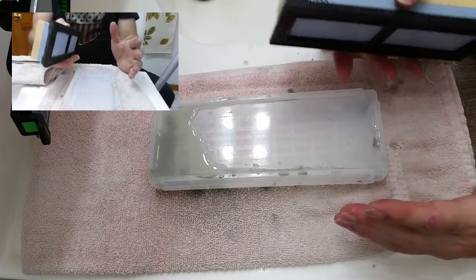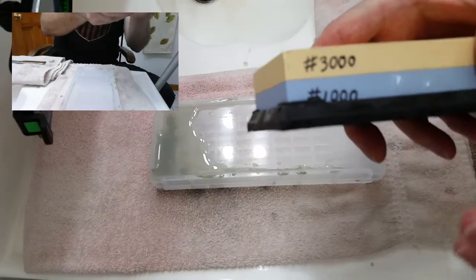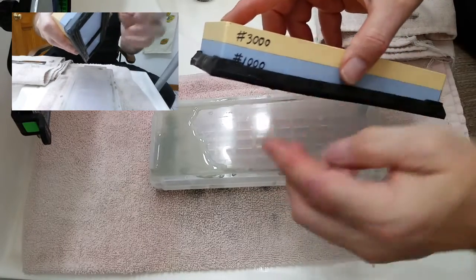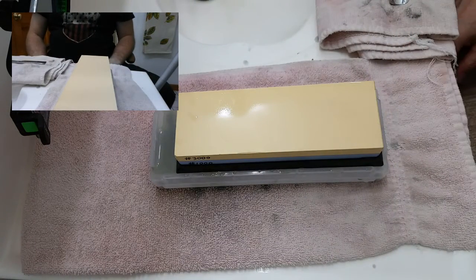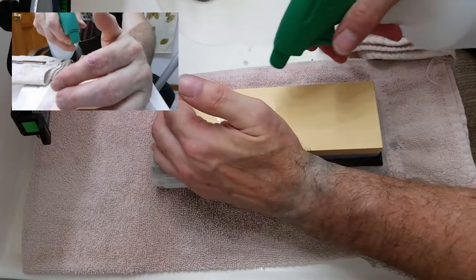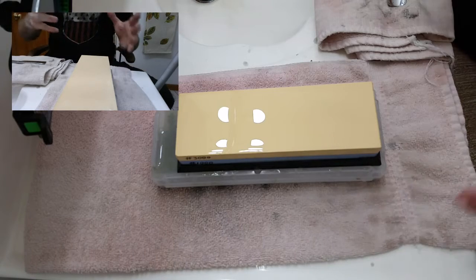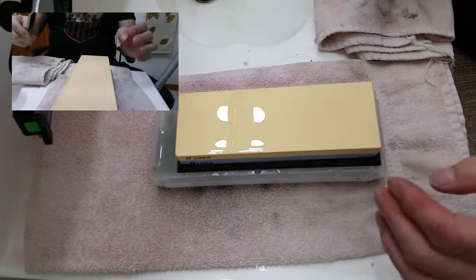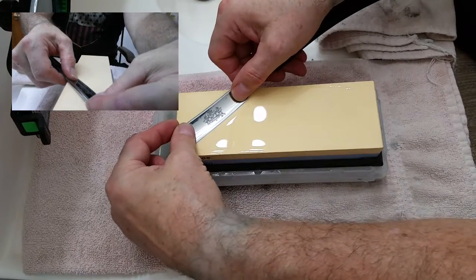What we're going to do in this video is start with the 3000-grit stone. We set the bevel on the 1000-grit; this 3000 is going to start our honing progression. We have four stones that we're going to hone with to bring this razor up to a shave-ready level. We're starting with the 3000-grit and going to do 20 laps with pressure.